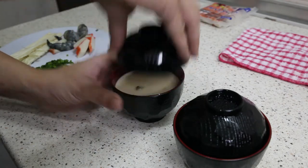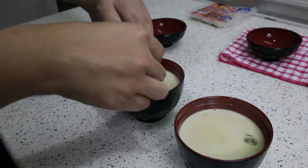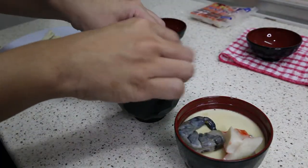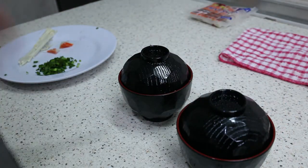Moment of truth — what's it like inside? Really nice and smooth! I'm going to add one tiger prawn, some decorative crab meat, and a mushroom on top. I'm going to close this back up and put this back into the steamer for about 5 minutes.